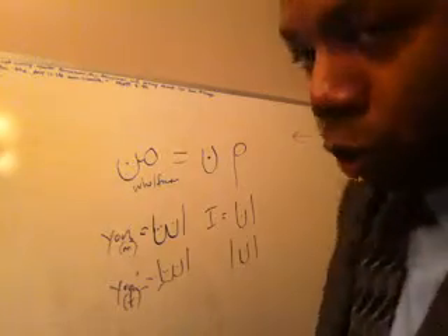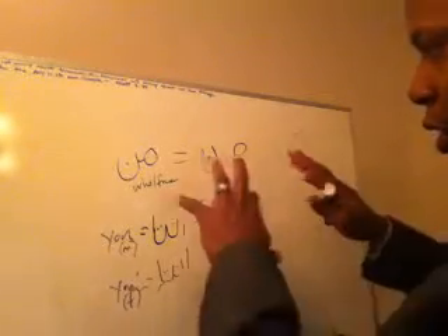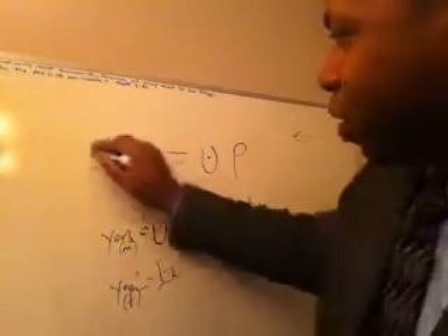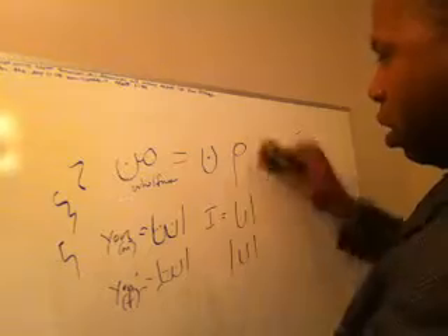Again, this might not be 100% correct, but it's just teaching you kind of how some things are formed in Arabic, so that we can get over the hurdle of the squiggly lines so they don't look like that anymore — it looks like real letters. Enna and enti.